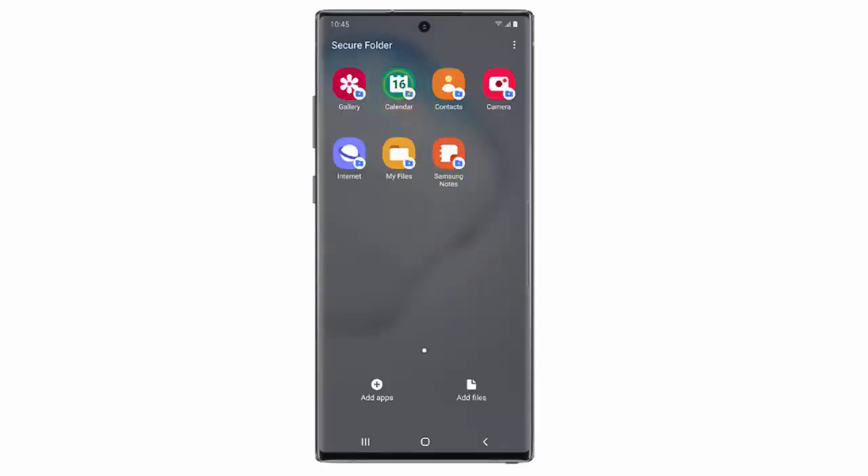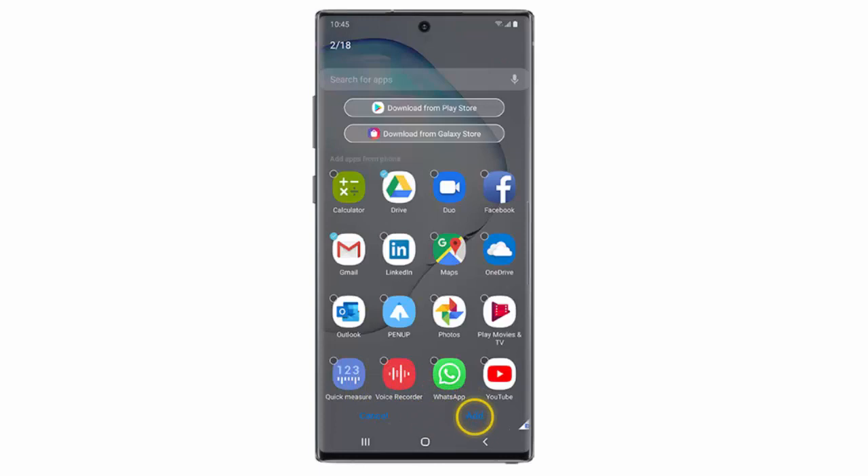Here you see the apps available in the Secure Folder. You can tap on one to open it. If you want to include more apps, tap Add Apps. Select the apps you would like to include and then tap Add.